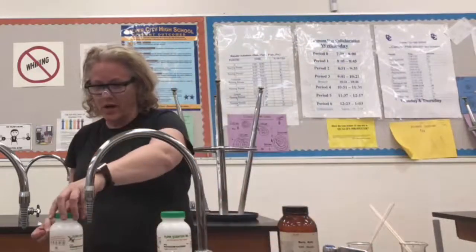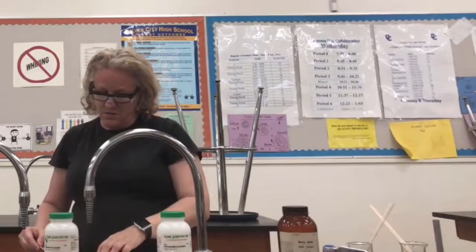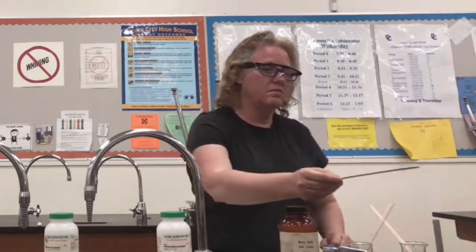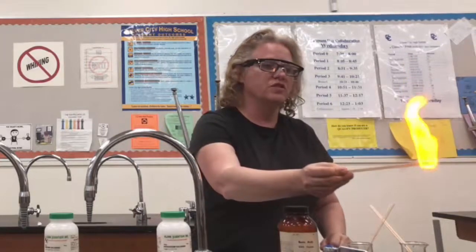Next, I'm going to try sodium chloride, which is table salt. Very orange — you see that rich orange flame there.